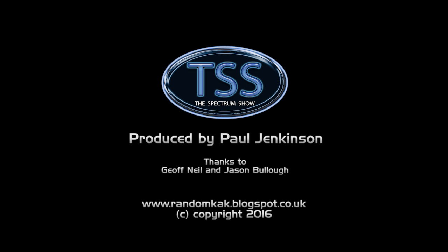Well, that's the end of this episode. I hope you enjoyed it and thanks for watching. You can get in touch by using the details on screen. See you soon!